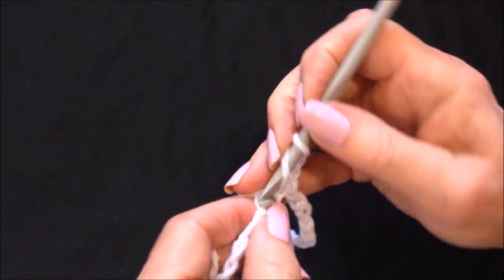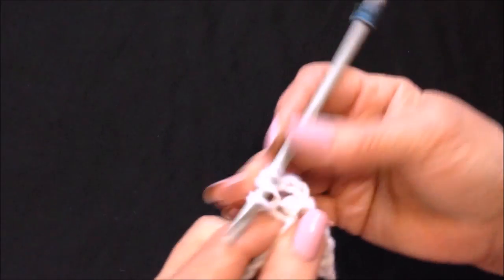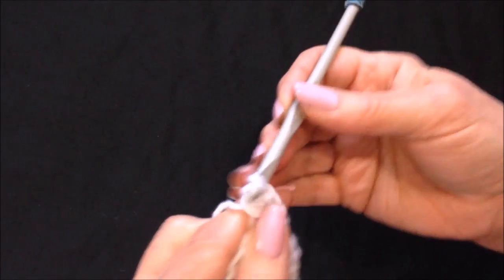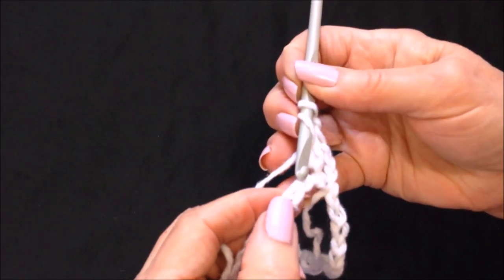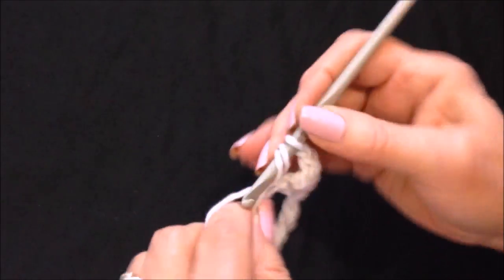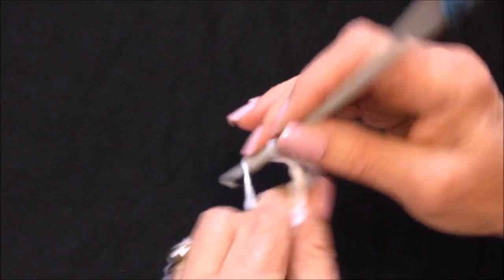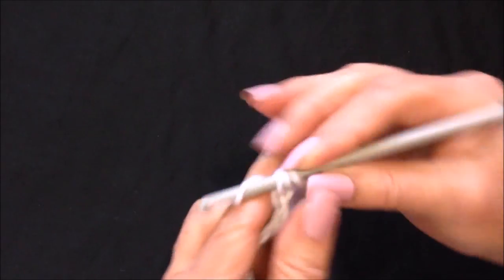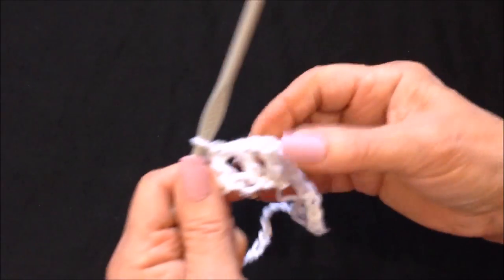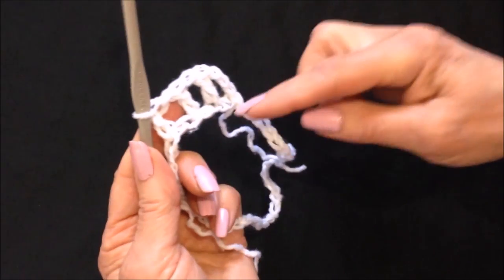Yarn around the hook, insert into the stitch and then double crochet. Then chain one, skip the next stitch, double crochet in the next. Chain one, skip, double crochet. So you work all the way around like that.